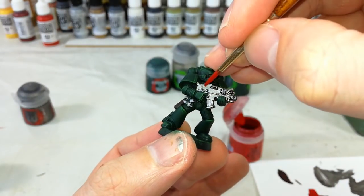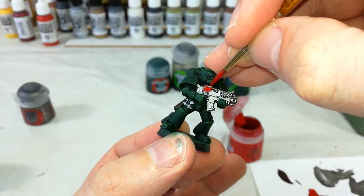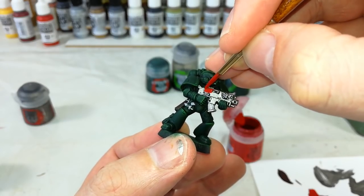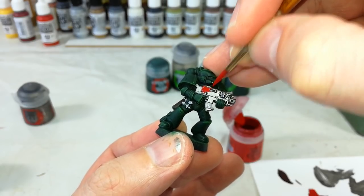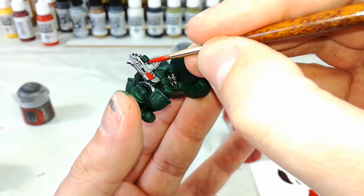Grab your Mephiston Red and fill in the bolter casing. Take your time with this one, but you can use this as a tidy up stage. You might find in some areas you want to go back just to solidify the color a little bit more.